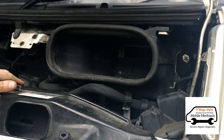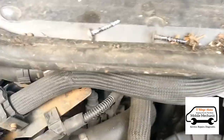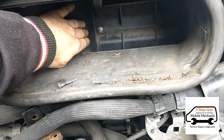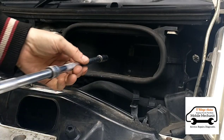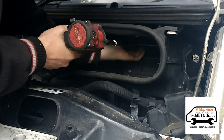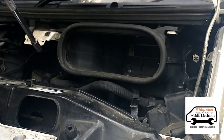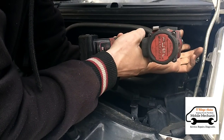We get this panel out and that gives us access to some bolts inside — again some of them are missing. We can get a deep socket on an extension and get it in there to remove these, and there's another one at the back here.